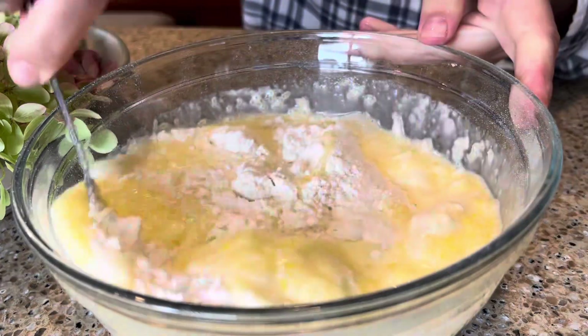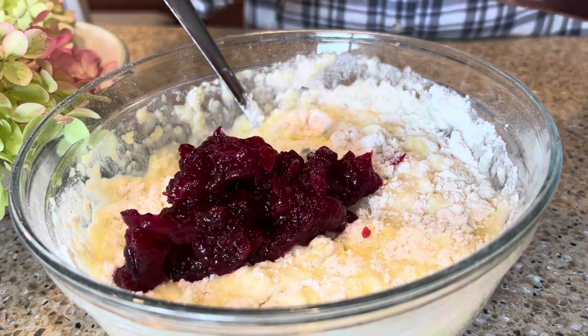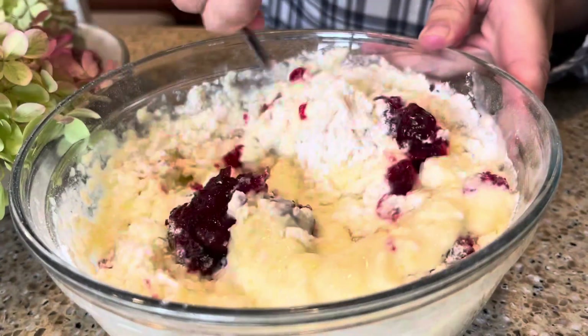Now I'm going to combine my dry and wet ingredients and then add in about two-thirds of a cup of leftover cranberry sauce. Mix until just combined.